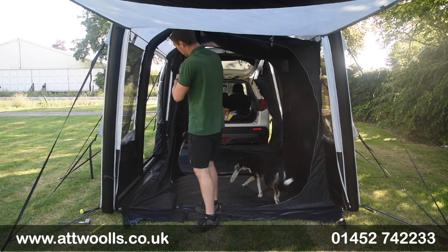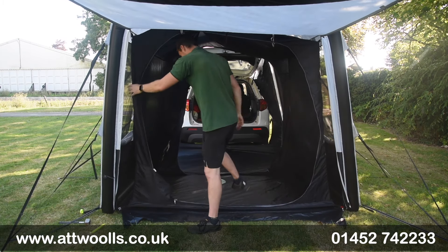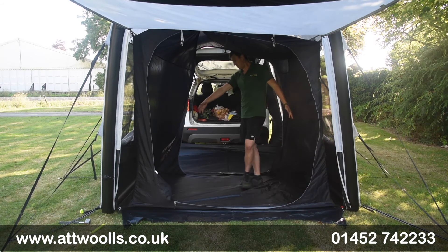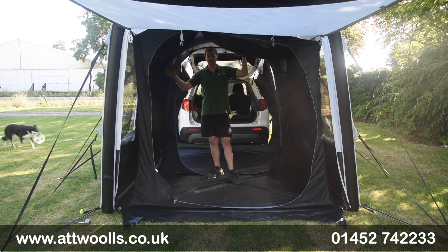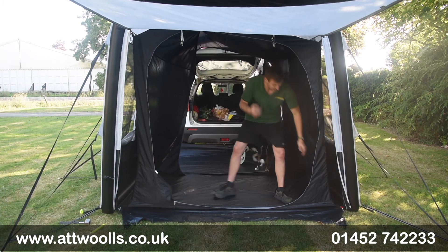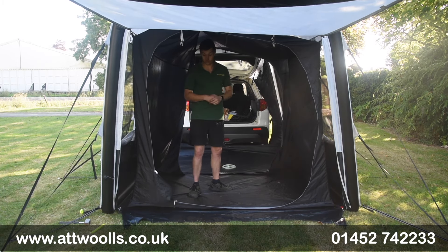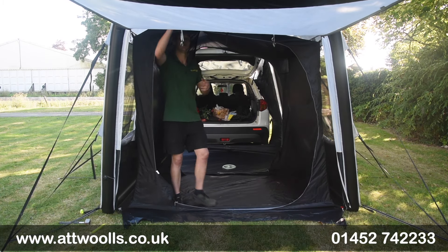A double air bed fits in there quite happily - it's about 135cm wide by about 235cm long, so a double air bed should fit in comfortably. It's got a darker material to hopefully give yourself a better night's sleep, and little things like storage pockets built into the corners so you can put keys, books, and phones in easily accessible points. There are doors on both the front and back.